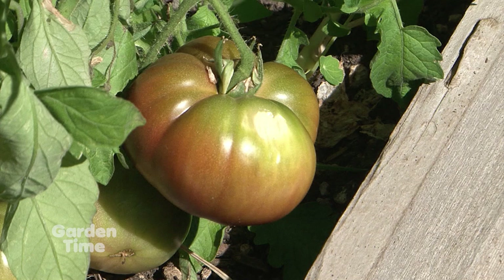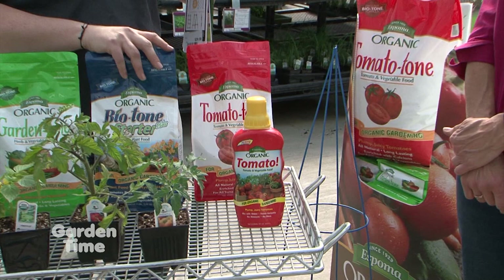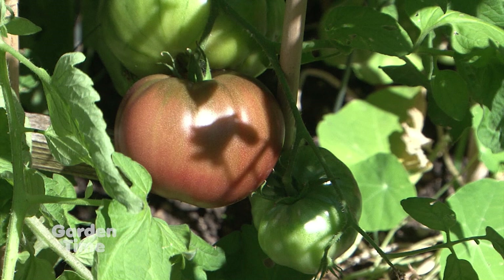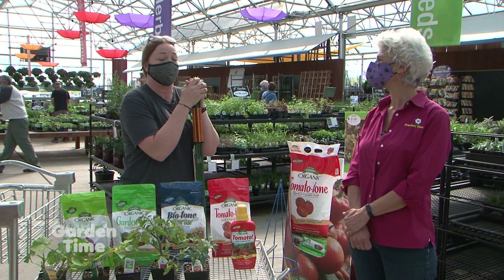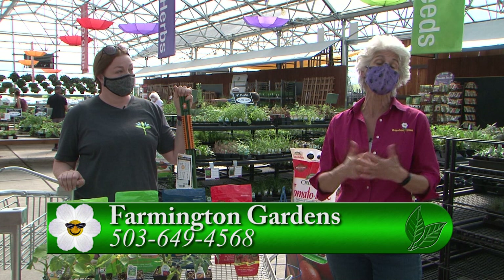There's a liquid fertilizer option as well. If you have a small space, using the liquid might be a good alternative — it has a milder scent when you mix it with water and use it every time you water. If you're a big gardener, they also have it in large bags. You can grow vegetables anywhere — in 40 acres or a small pot — just use the right tools. If you have any questions, come to Farmington Gardens. It's going to be a great year for vegetables.